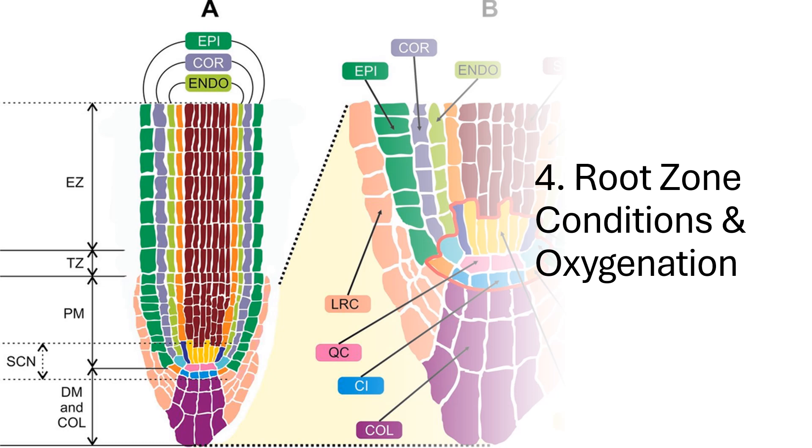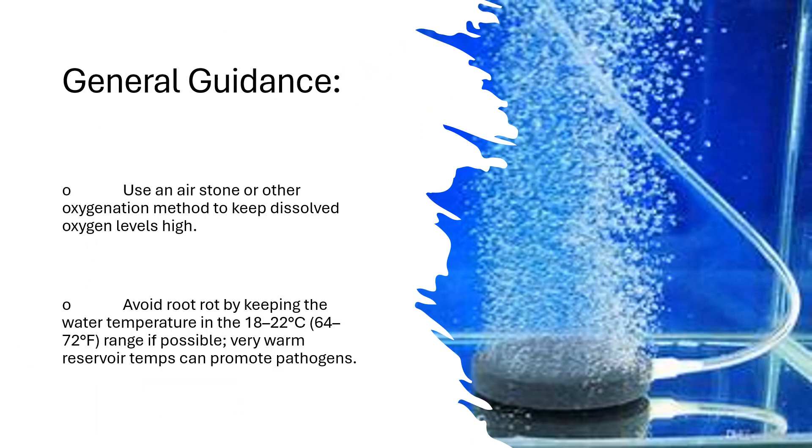Key consideration four: root zone conditions and oxygenation. In a hydroponic system, roots are continuously or intermittently exposed to a water-based nutrient solution, so proper oxygenation is essential for root health and metabolism. Use an air stone or other oxygenation method to keep dissolved oxygen levels high. Avoid root rot by keeping water temperature in the 18 to 22°C (64 to 72°F) range if possible, as very warm reservoir temperatures can promote pathogens.